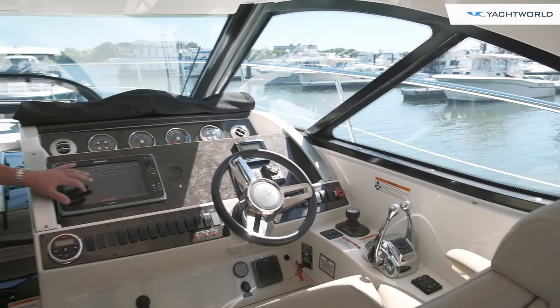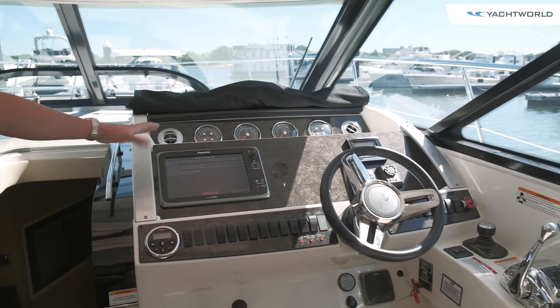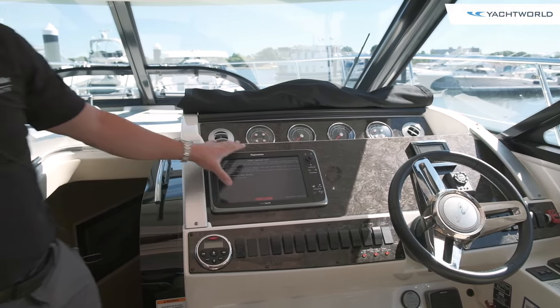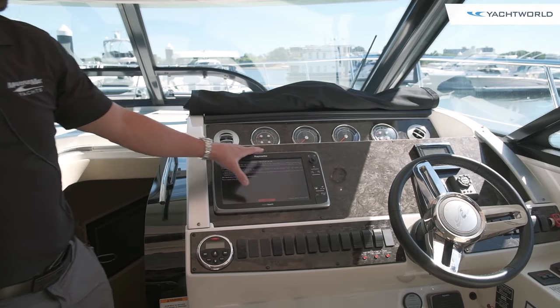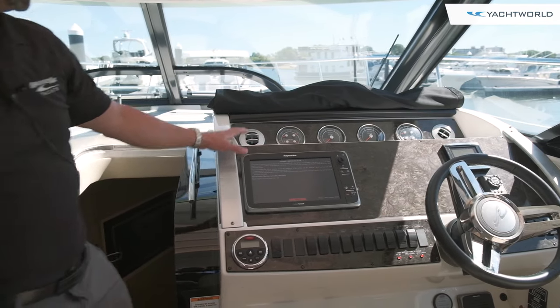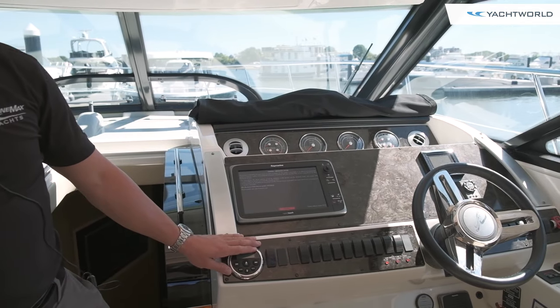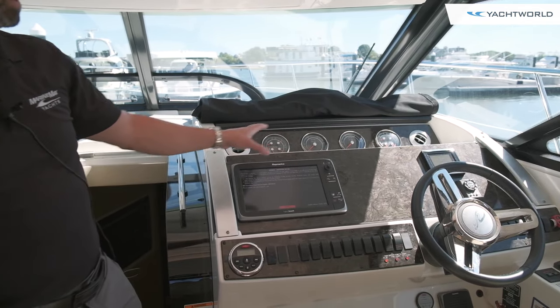This boat has full electronics — a Raymarine package with radar, GPS, fish finder, and chart plotter, all built into one 15-inch screen. You can see your gauge cluster and everything is right in front of you, along with all your switches and your stereo remote. It's a really nicely finished helm area.